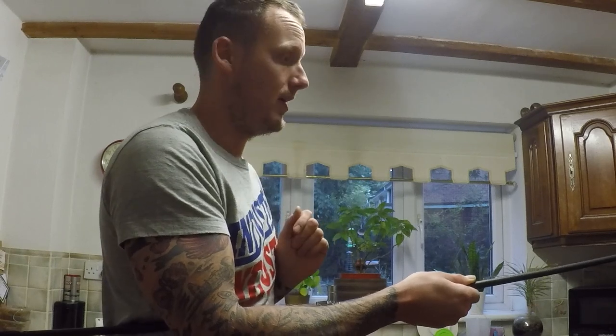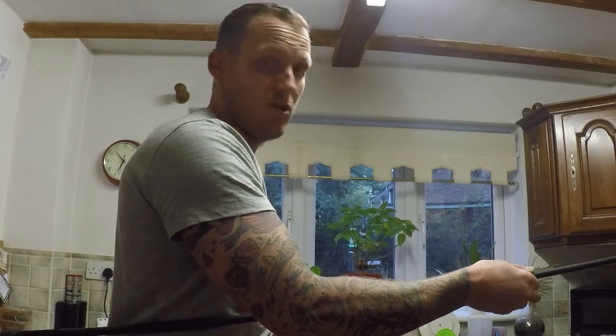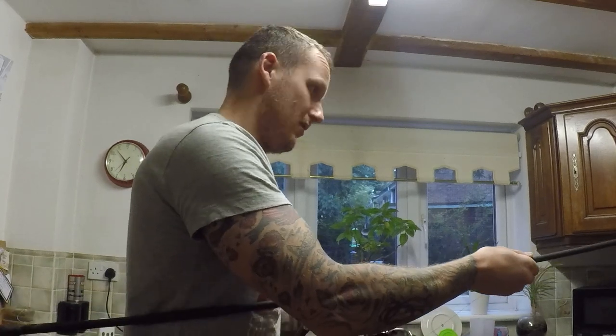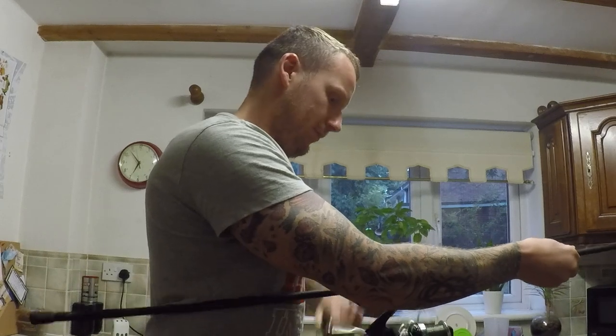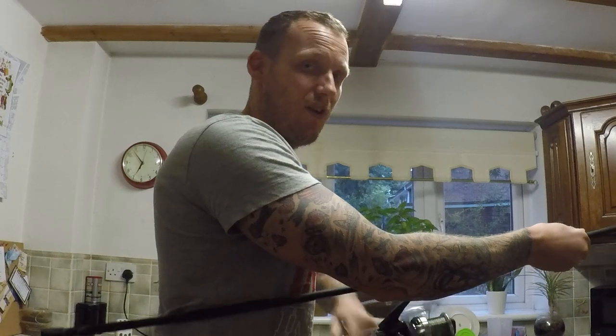My one bit of advice doing it this way: when you start putting your line on, absolutely go for it. Look at that — there's no splashing anywhere. It's gone on really nicely actually.